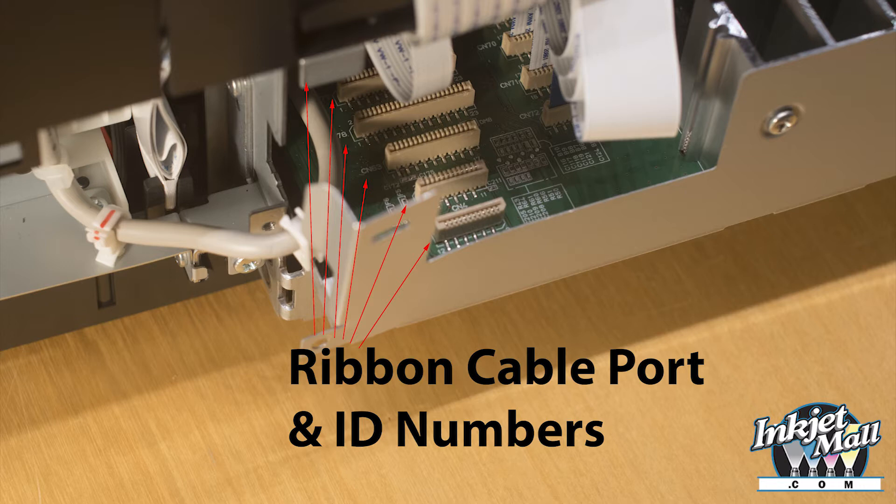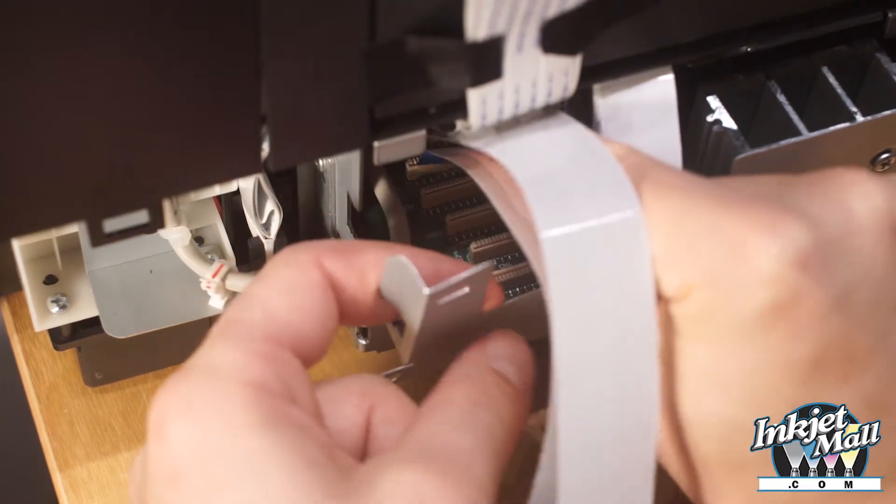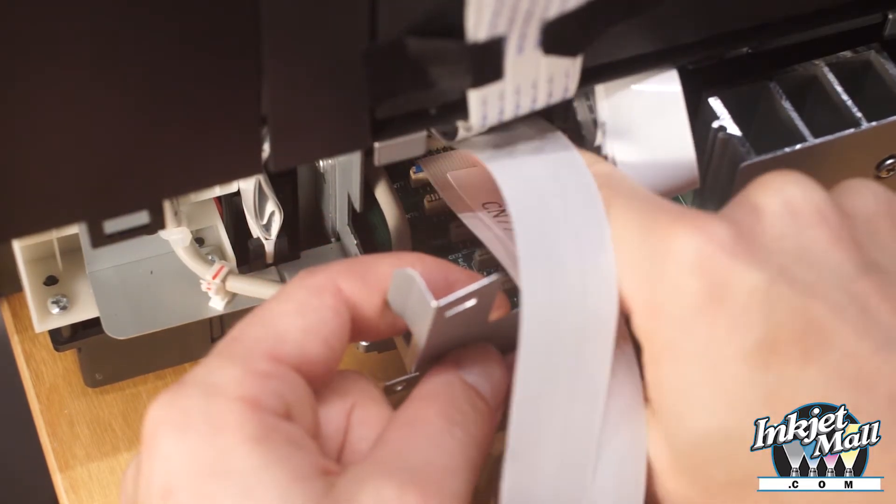Step 11. Plug in the cables labeled CN77 and CN78 in the same way.